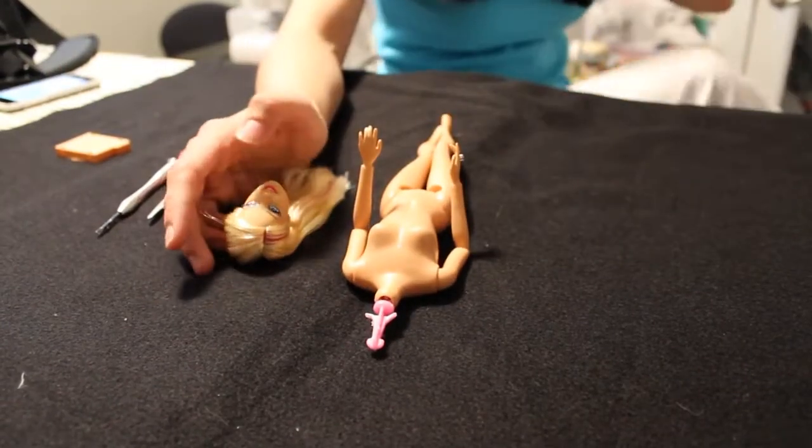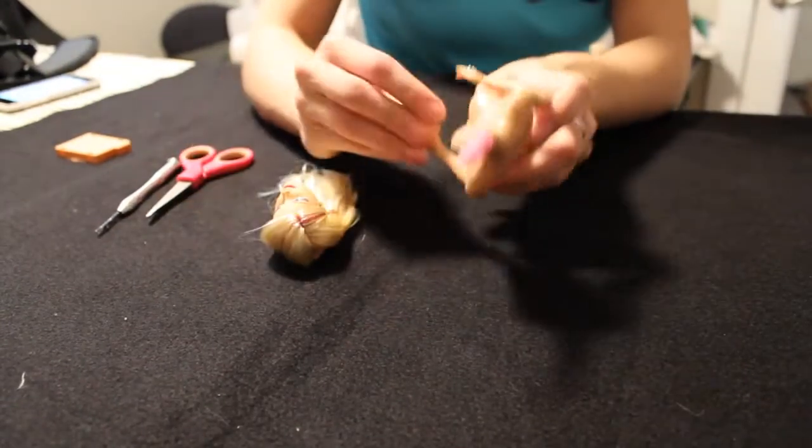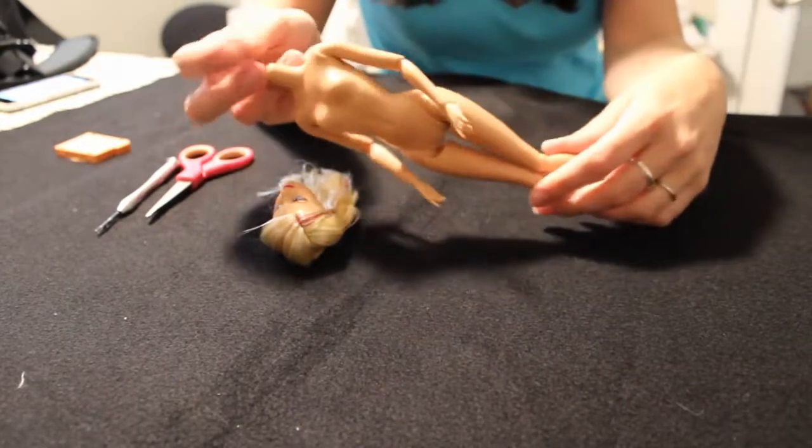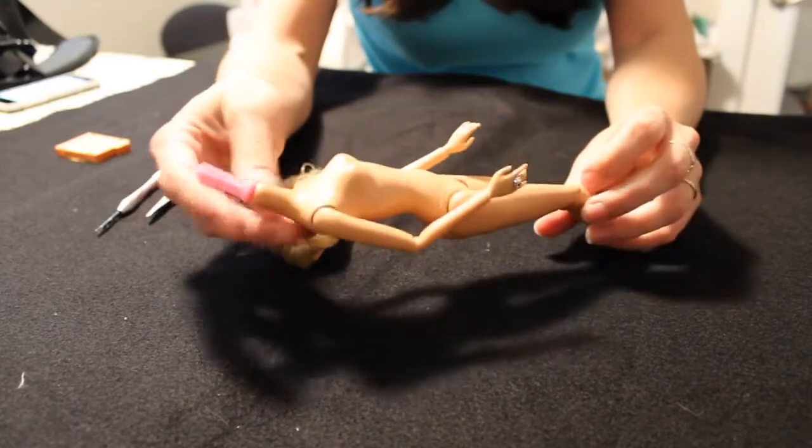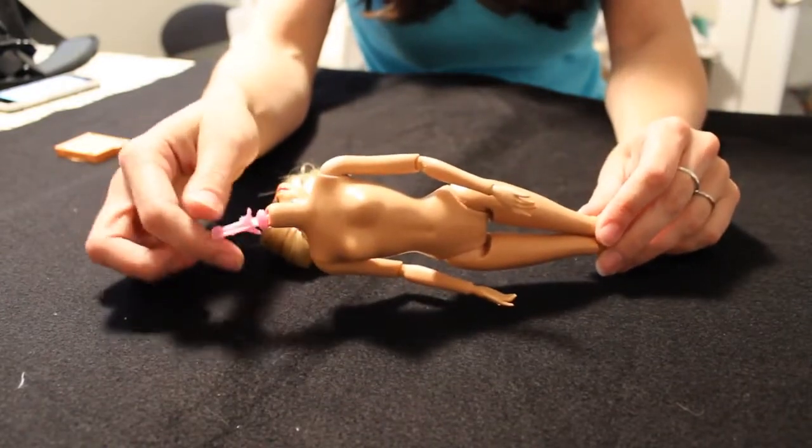Welcome! Today I want to show you my method for re-bodying a Barbie doll. I have here a fashionista who has already had her head removed. You can see this is the inner workings of the head — the neck knob.